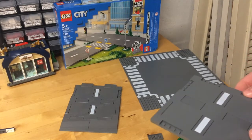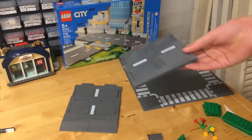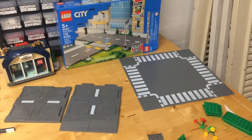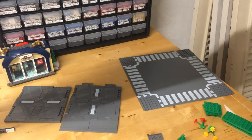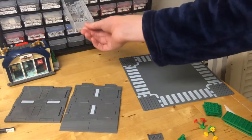This set contains four of these sixteen by sixteen modified plates and one eight by sixteen modified plate with crosswalk printing. The main benefit of these pieces is that it can make your roads very customizable. You can have as many lanes as you want.